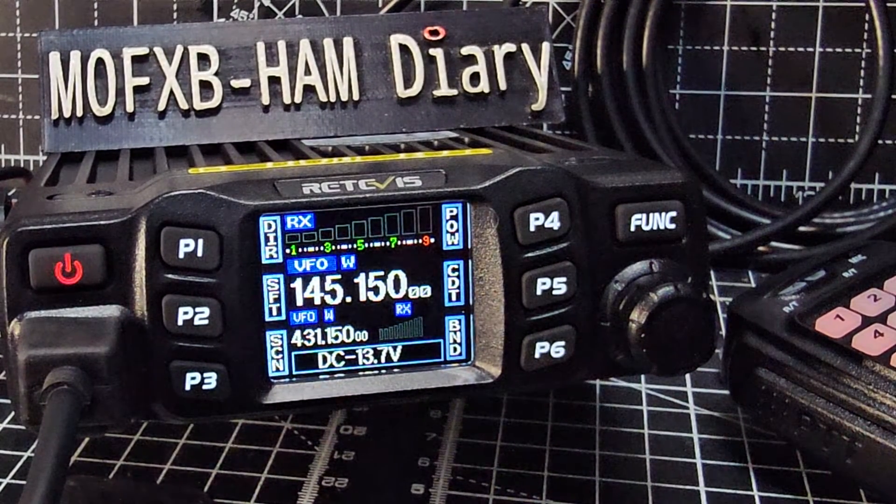If you select number one, it's 144 to 148 MHz and 430 to 440 MHz. Number two is 136 to 174 MHz and 400 to 490 MHz. On number three it's 144 to 146 MHz and 430 to 440 MHz.